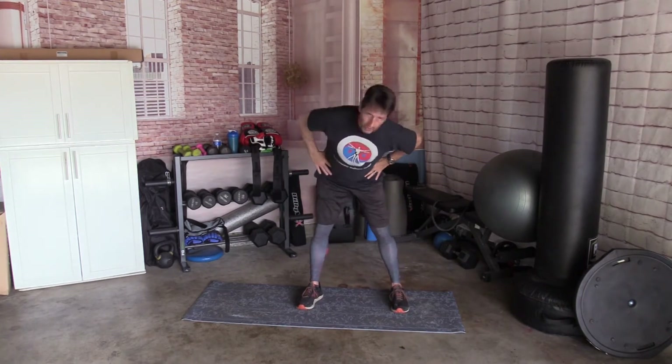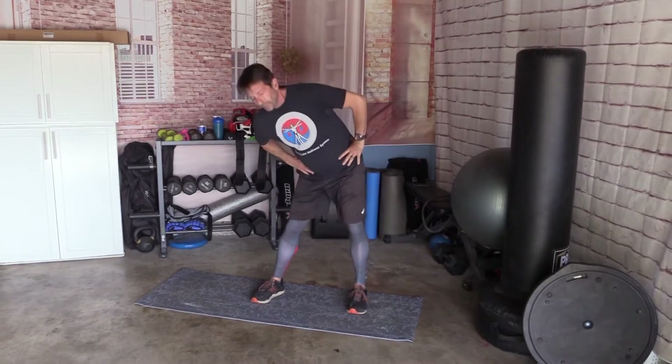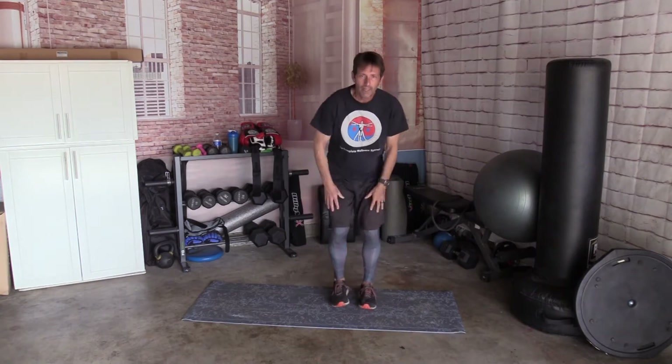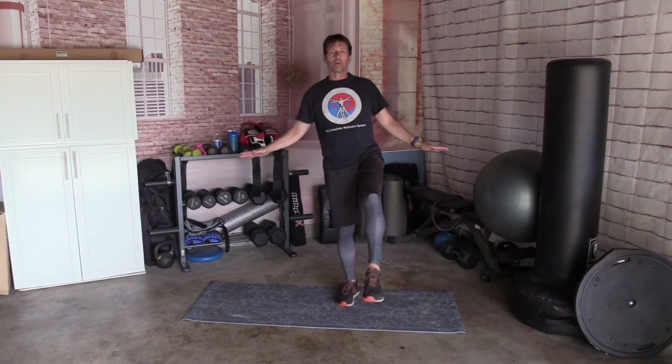Hands on your hips, torso rotation — one, two and three — and reverse, one, two and three. Just your hips, circles, and reverse. Hands on your knees, do your knees, come up, do your right ankle. A little bit of balance if you need to practice. Other foot, circles, and reverse.